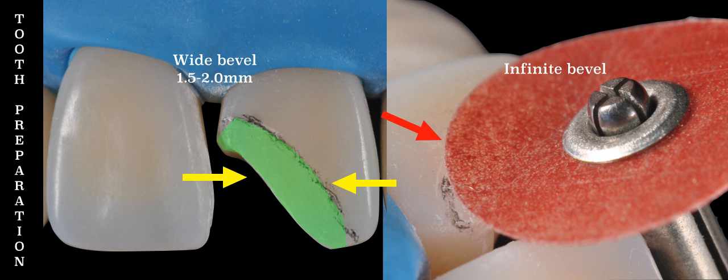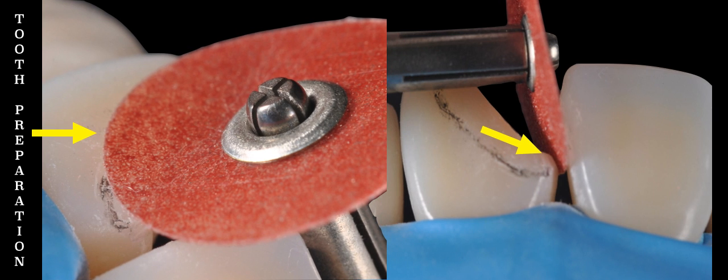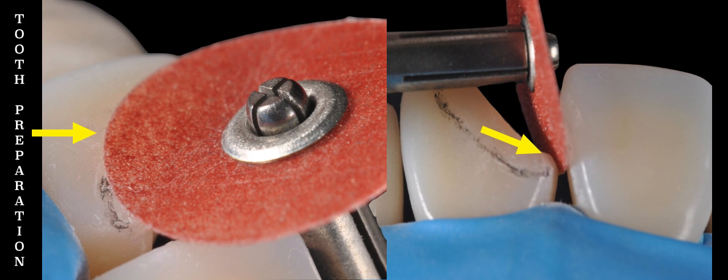But our fully aesthetic bevel is not done yet. Once we are done preparing our wide bevel, we are going to create our infinite bevel. We are going to polish the finish line of this bevel so that it is invisible and has a soft transition with the unprepared tooth structure. We are going to round off any sharp edges, and we achieve this by using a coarse disc on a slow speed handpiece.